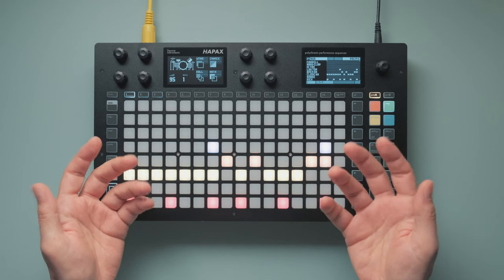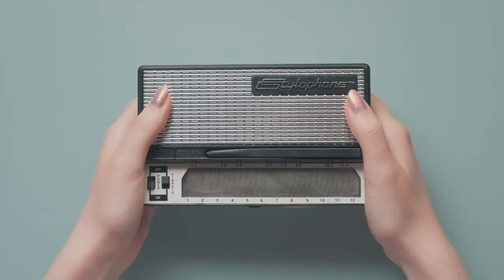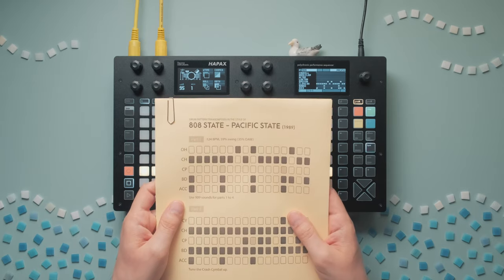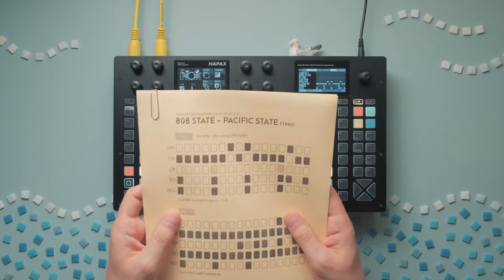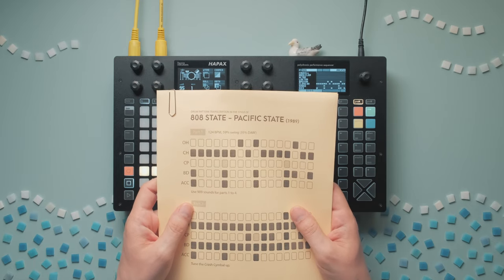Speaking of which, we don't have a saxophone — well, we do have a stylophone. Seems like we're good to go. Remember, if you want a handy printable overview, you can find this and many other drum transcriptions on our Patreon, along with lots of cheat sheets for your favorite drum machines, sequencers, and groove boxes.